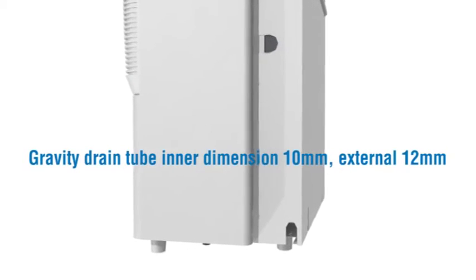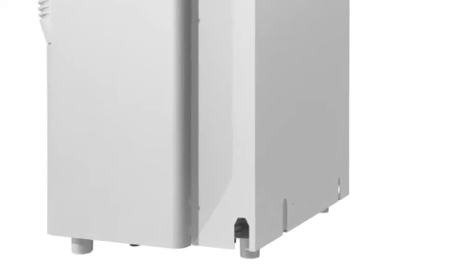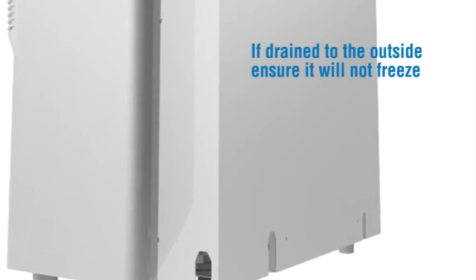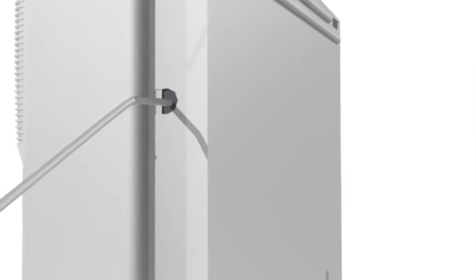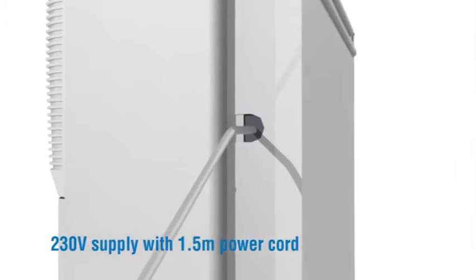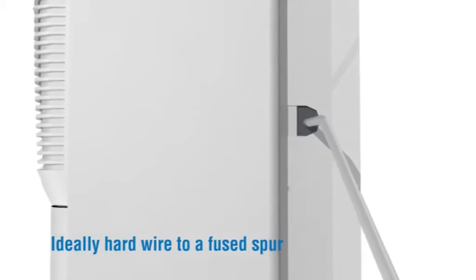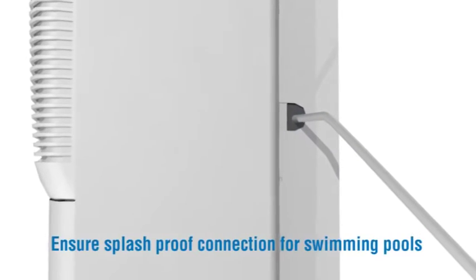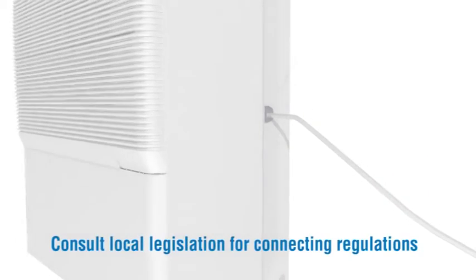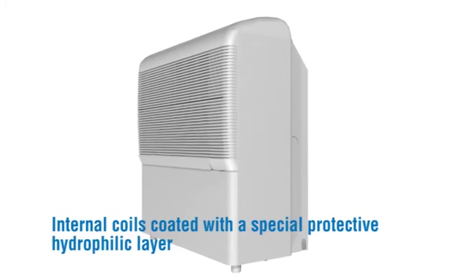Drain tube dimensions: 10 millimetres internal, 12 millimetres external. Ensure the drain tube is free from kinks and cleaned of any mold periodically. If draining to the outside, ensure it will not freeze. 230 volt supply with 1.5 metre power cord — ideally hardwired to a fuse spur. Ensure splash-proof connection for swimming pools and consult local legislation for connecting regulations.